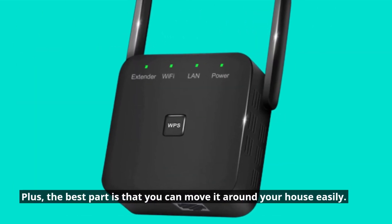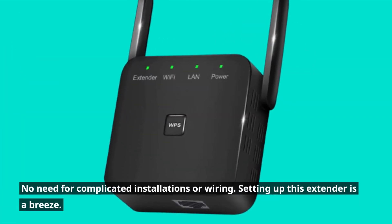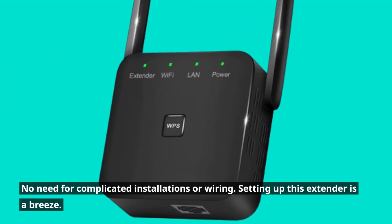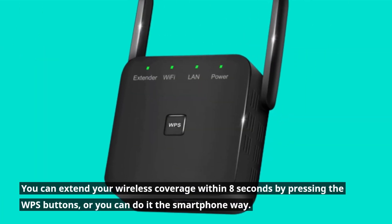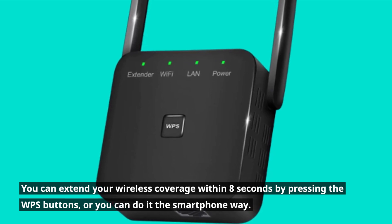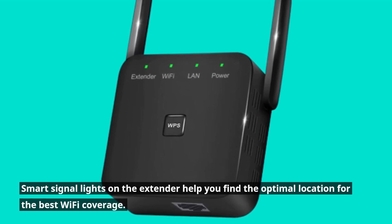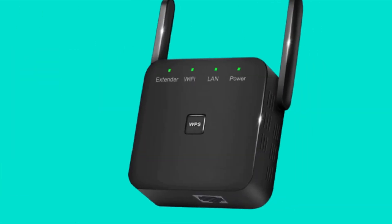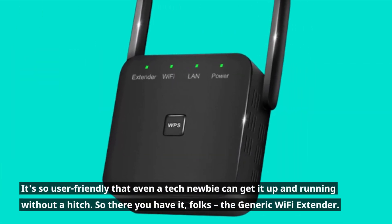Convenience is key, and the generic Wi-Fi extender knows it. It's a plug-and-play device — simply plug it into any outlet, and you can move it around your house easily. No need for complicated installations or wiring. You can extend your wireless coverage within 8 seconds by pressing the WPS buttons, or you can do it the smartphone way. Smart signal lights on the extender help you find the optimal location for the best Wi-Fi coverage. It's so user-friendly that even a tech newbie can get it up and running without a hitch.